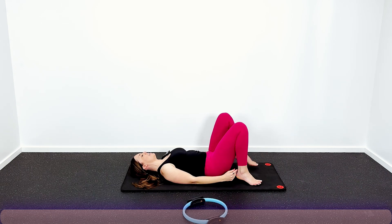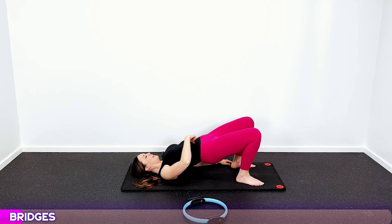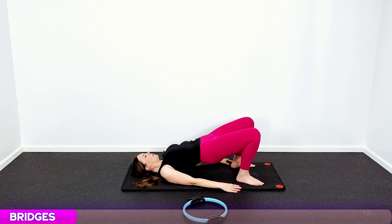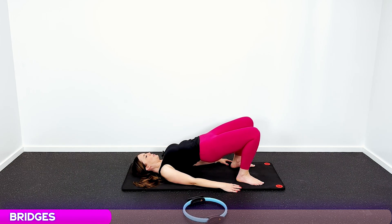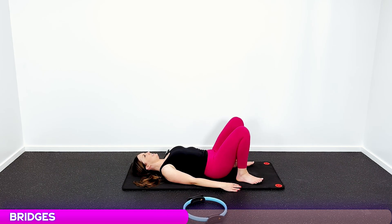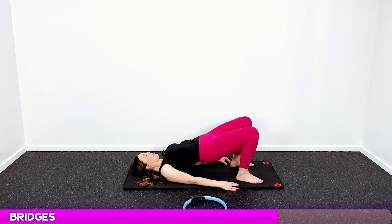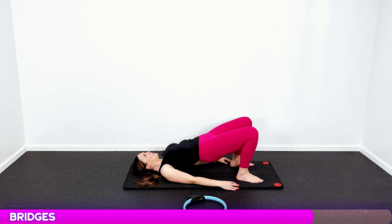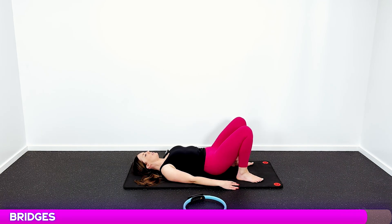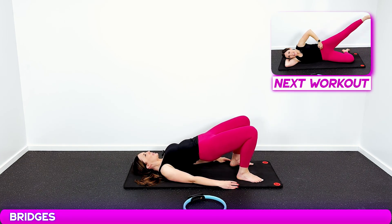Going into bridges. Bring your heels right to your backside, tuck your shoulders under, pull your belly button in, and lift. Hold it — one, two, three — back down. Squeeze your butt, that will help. Ten bridges total, pulling that core in with every single rep.